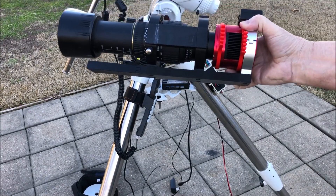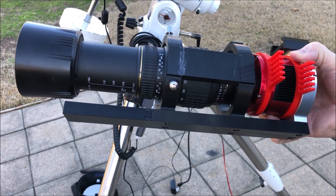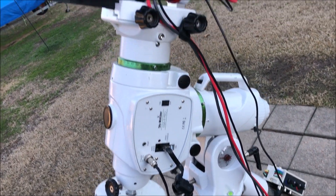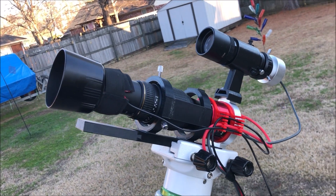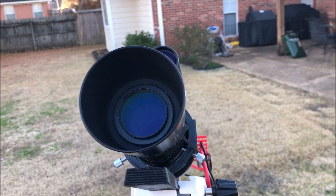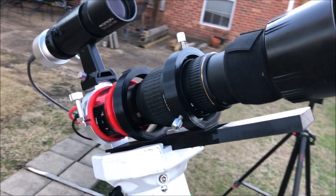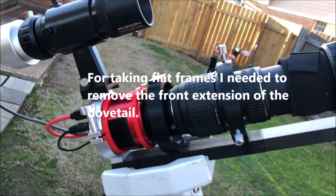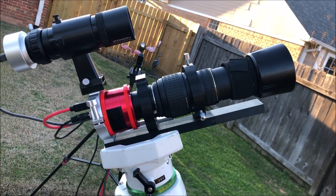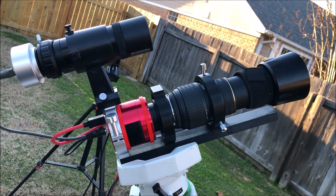I'm going to put it on my Skywatcher Pro and see if everything works well. It's all set up and balanced on the EQ6 equatorial mount. I have my light pollution filter in because I am Bortle 7 here in my backyard, and I've got the camera lens set to f4, zoomed out to 300 millimeters — it's a 70 to 300 millimeter telephoto lens.